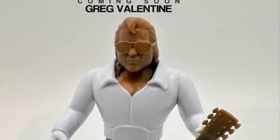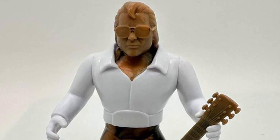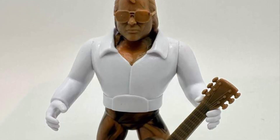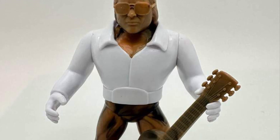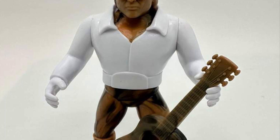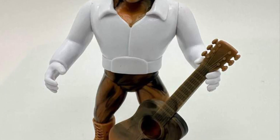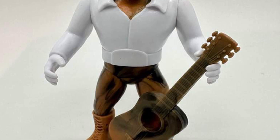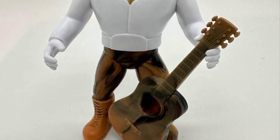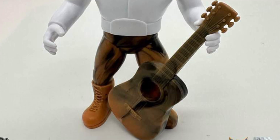And the Hammer — Greg the Hammer Valentine — from his Rhythm and Blues days with the Honky Tonk Man. This has been delayed for a while but apparently it's ready to go. They're aiming for August, they stated on their Facebook page. This is just a test shot, it's not the final shot obviously, it's not fully painted as you guys can see. But it looks cool, definitely looks cool. I'm liking the way the Hammer looks with the guitar, and he's got the glasses too. I'm not sure if the glasses come off or not — that's a question you can reach out to Epic Toys about.